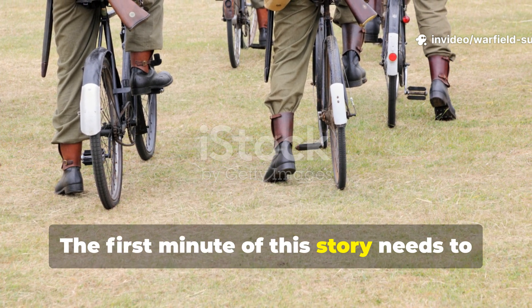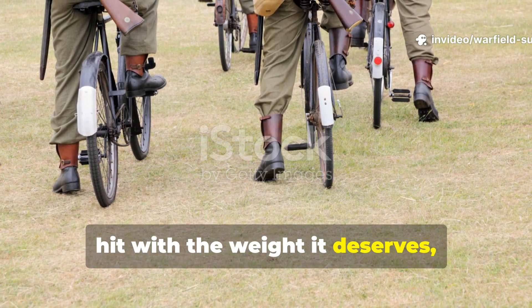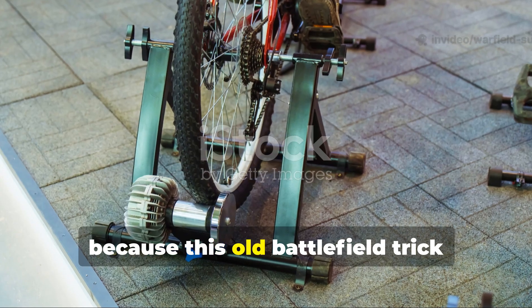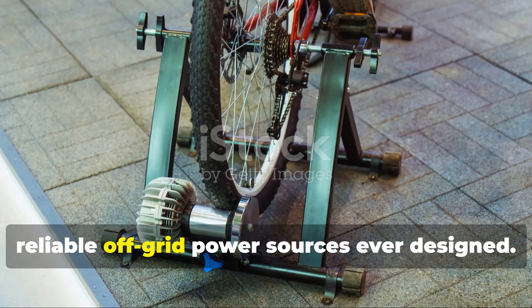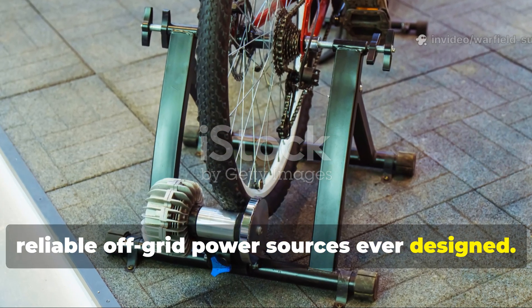The first minute of this story needs to hit with the weight it deserves, because this old battlefield trick remains one of the most underrated and reliable off-grid power sources ever designed.